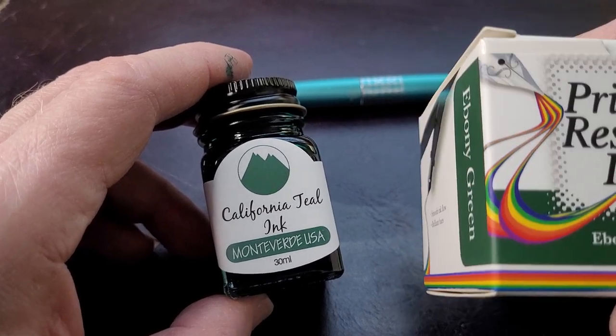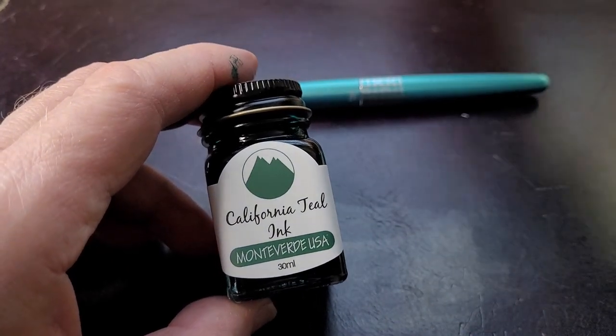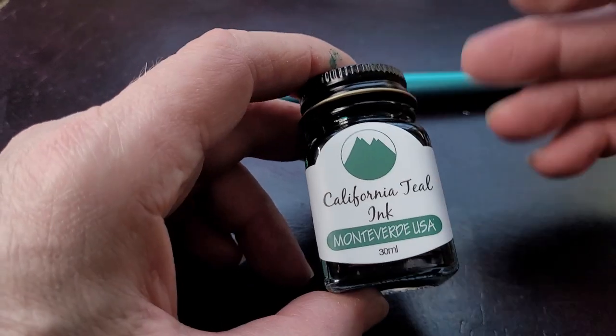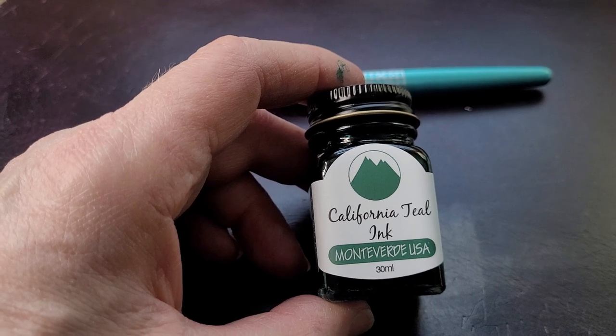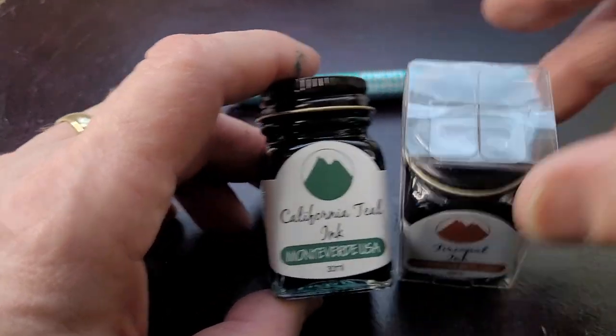Sometimes with other brands, like Private Reserve, the packaging is a little bleh but the ink is nice, and you see a big box and think 'oh that's a big box of ink.' Monteverde is a small bottle — it's got 30 milliliters of ink, which isn't too bad. The bottle itself is well designed.